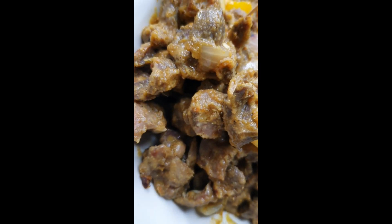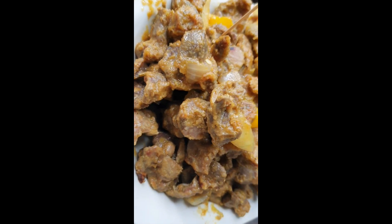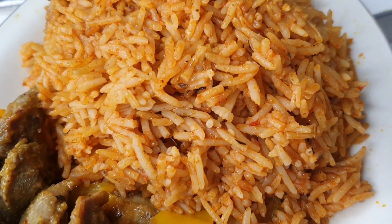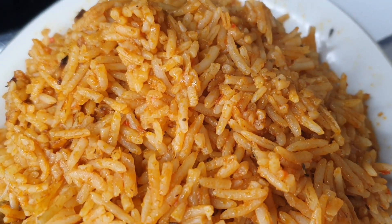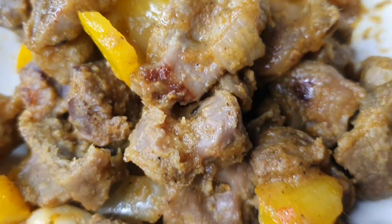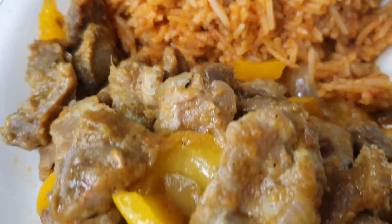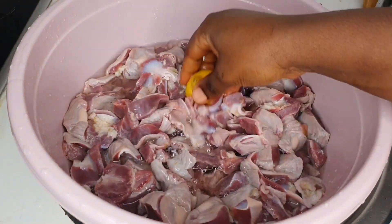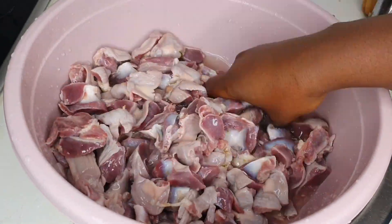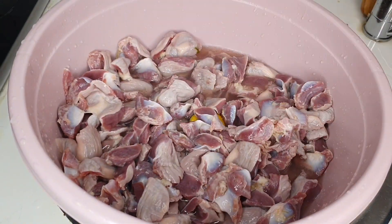If you like something very spicy and juicy, then this video is for you. If you always host friends at home, this video is also for you. If you are still thinking of a menu for Christmas, this is another idea for you. Today I want to share with you how you can make your spicy and juicy gizzard chops. This video is simple — please make sure to watch till the end.